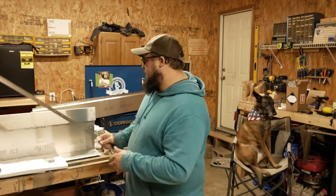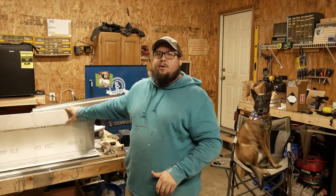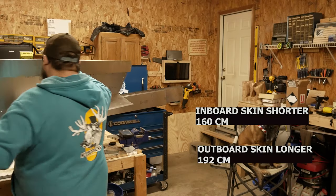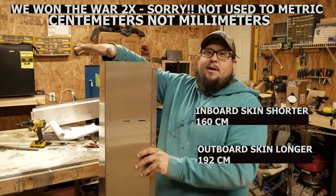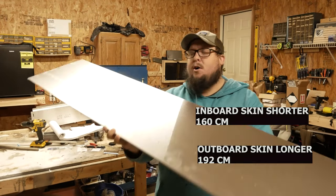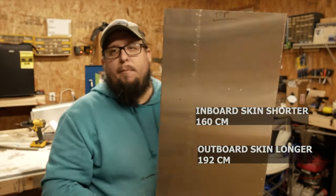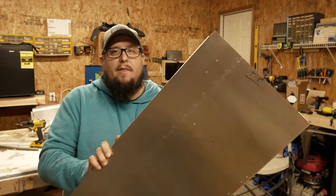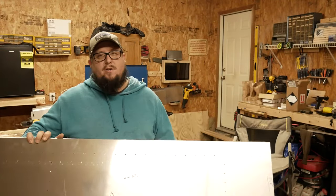Another issue is properly identifying which skin is inboard and which is outboard. This is actually super easy. The inboard one will be smaller than the outboard one - smaller in height. The outboard one will be around 192 millimeters, the inboard one around 160 millimeters. Also there'll be this cutout here, which helps us identify which side is right side, left side, passenger and pilot. This cutout makes it easier to slide the inboard piece into the outboard skin, and our slat build will be complete when we mount it to the wing.